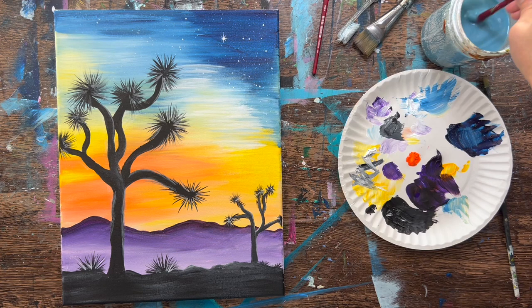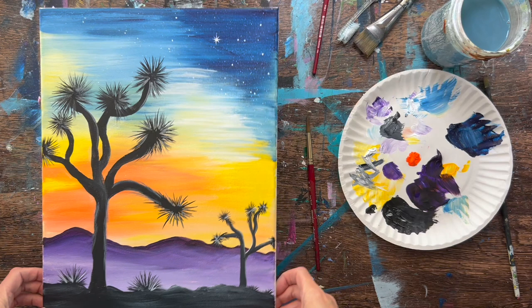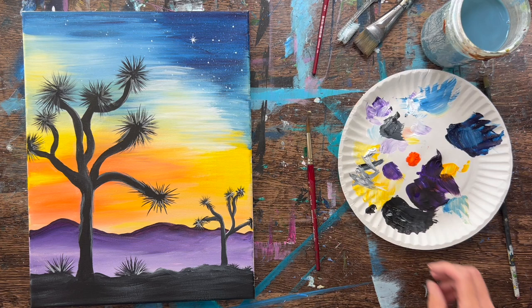Hi there, it's Tracy Kiernan from stepbysteppainting.net and this is an acrylic painting tutorial of how to paint Joshua trees with a really pretty desert sunset background. It's a relatively easy painting, so let's go over brushes and colors first.